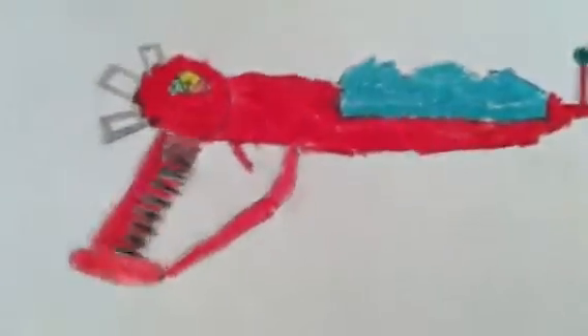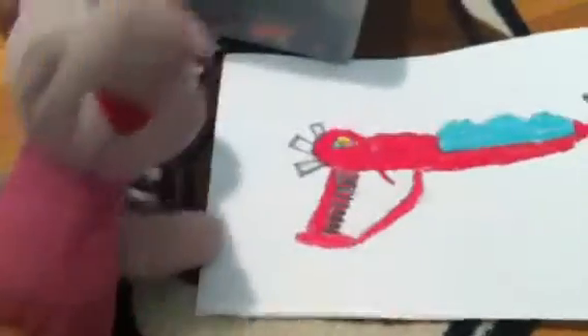Okay, just walk over here. Okay, look at that. So he drew this picture of the ray gun. It's pretty cool. I really like it.